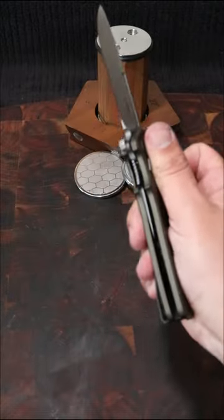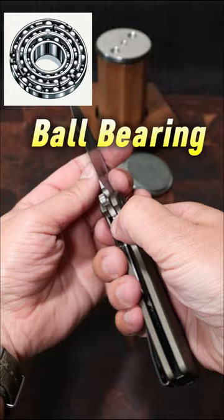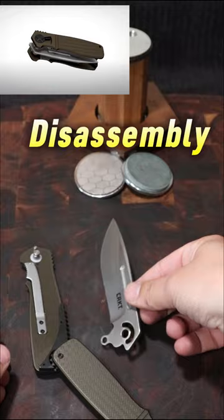Do you like sharp knives? This is the CRKT Homefront by Ken Onion. It's got a ball bearing pivot system which makes it super easy to deploy, and with field strip technology for full disassembly, it's a beast.